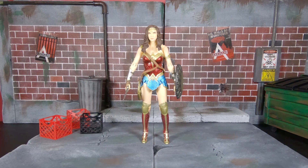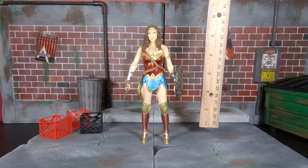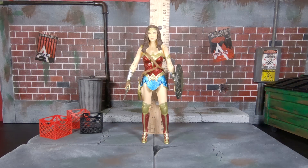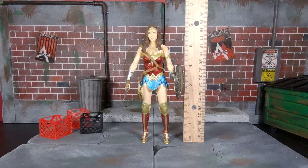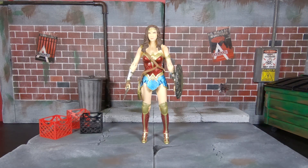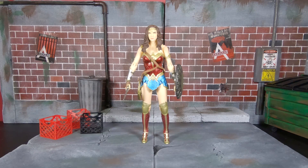In terms of scale, she stands right under six inches. It doesn't always look that way on camera — a change of perspective with the ruler — but yeah, she stands just under six inches.